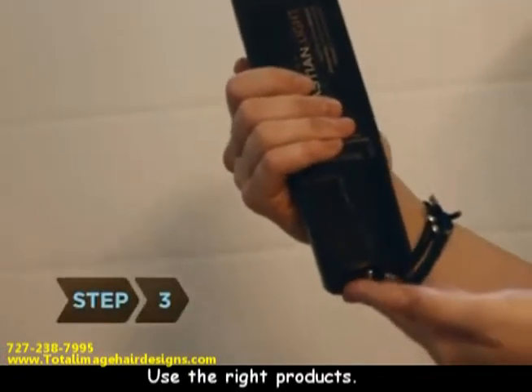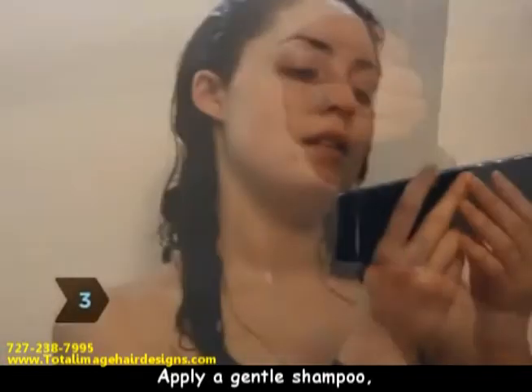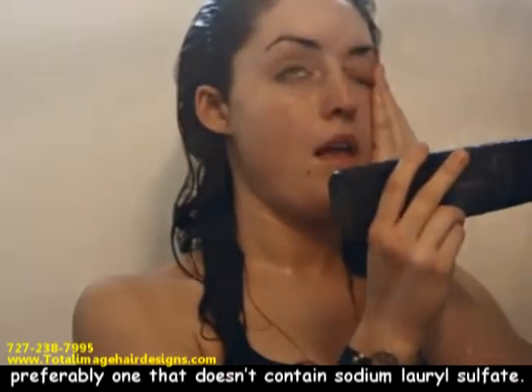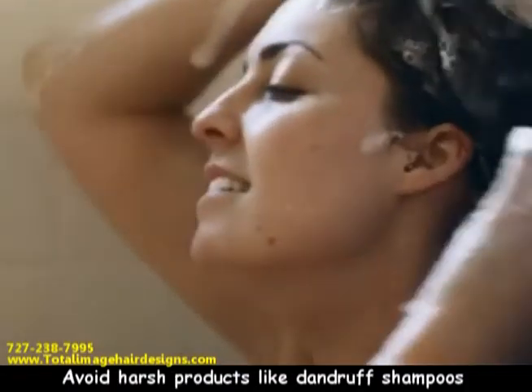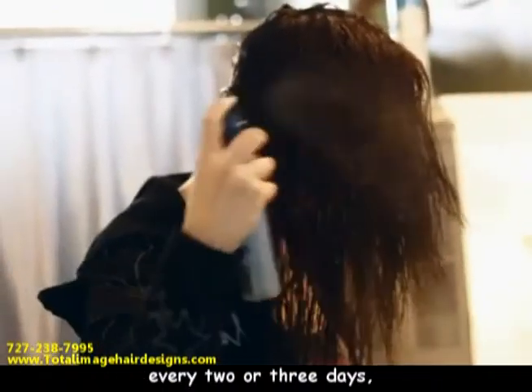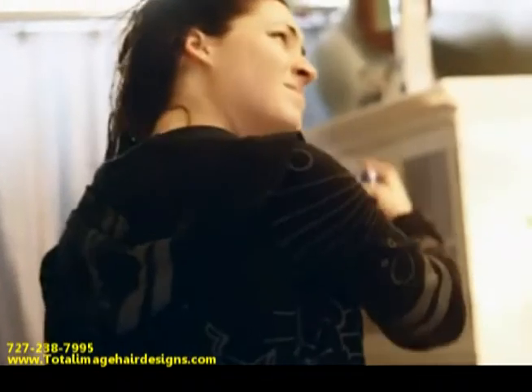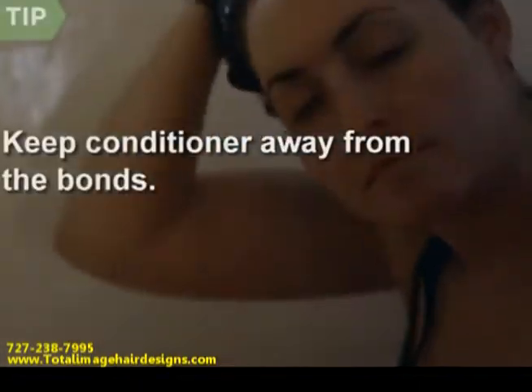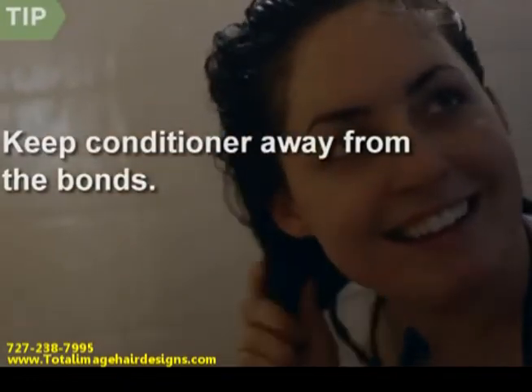Step 3. Use the right products. Apply gentle shampoo, preferably one that doesn't contain sodium lauryl sulfate. Avoid harsh products like dandruff shampoos or anything with alcohol. Use a good leave-in conditioner every two or three days, applying it sparingly to the ends. Keep conditioner away from the bonds — it can loosen them, causing extensions to fall off.